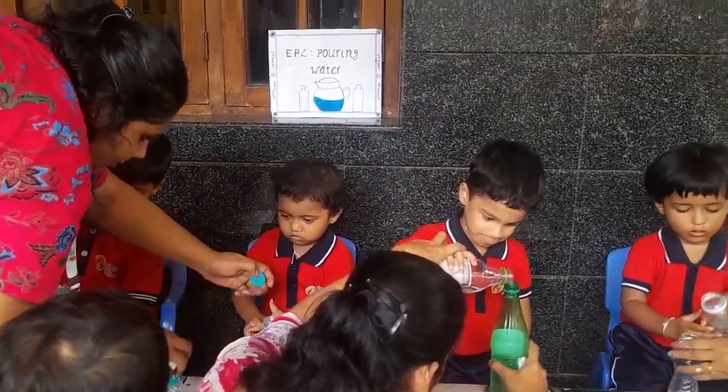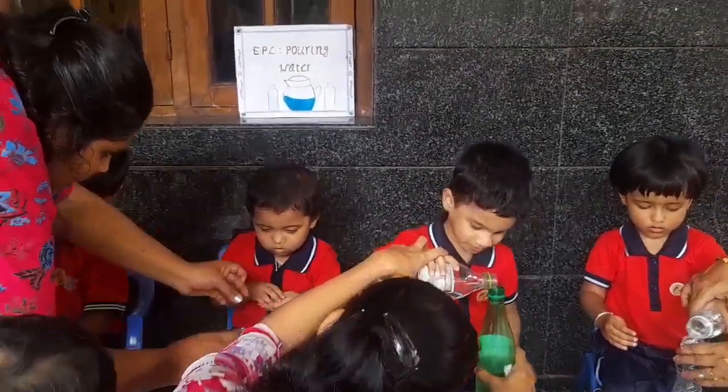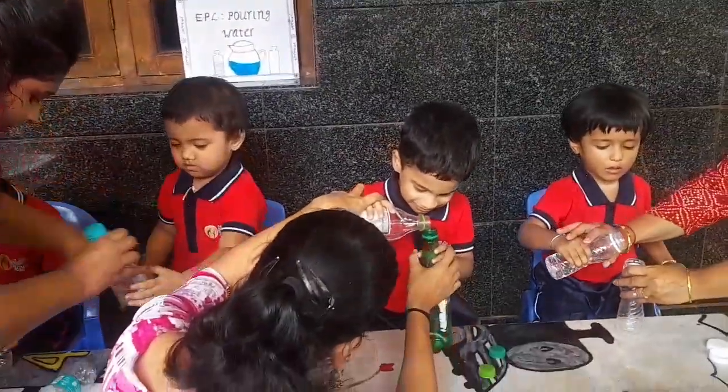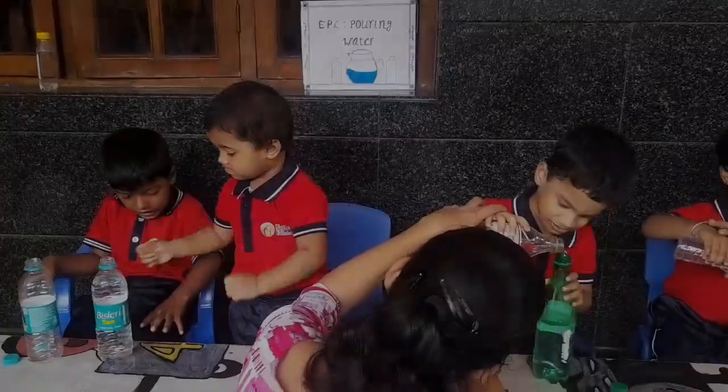Now close the lid. Close the lid. Close. Yeah. Very good. Now pour it full up and pour it full.